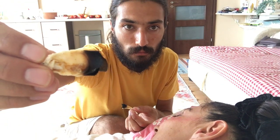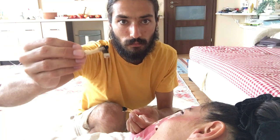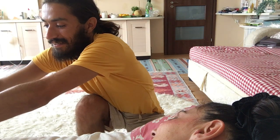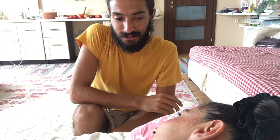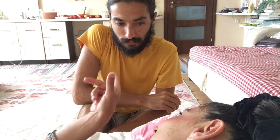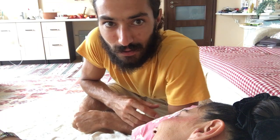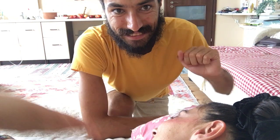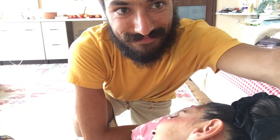Wow, it's a lot of ear mud you took out of my ears, Jelio. Thank you very much. Now it's your turn to try this kind of candle as well. Be sure to subscribe for more interesting videos. Thanks for watching, see you next time. Bye!